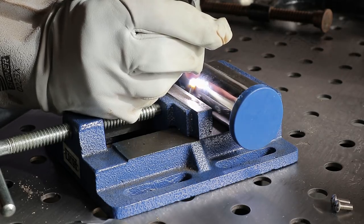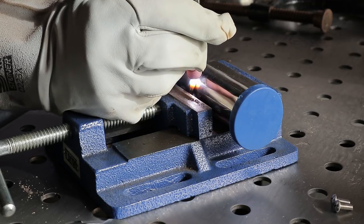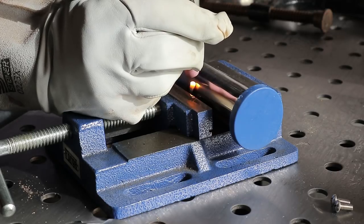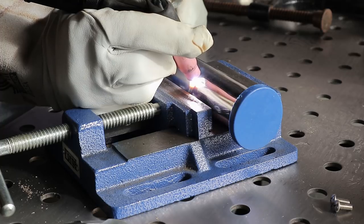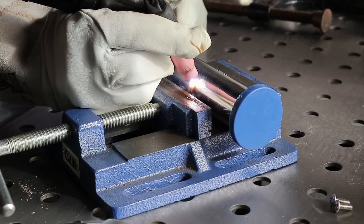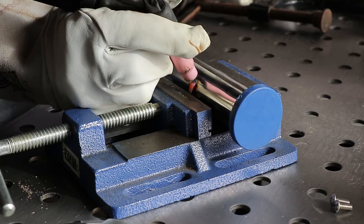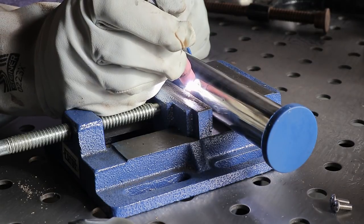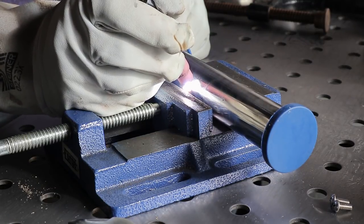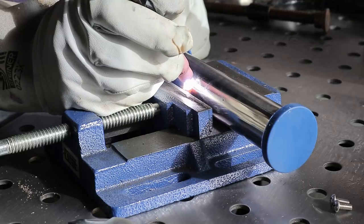This is my first ever attempt at TIG welding stainless steel and I think it works out okay. You'll see me pause after every weld and that's so that the shielding gas can prevent corrosion from forming. I'm getting a little bit of arcing to the table — I should have moved the ground clamp to the vice that I was using.